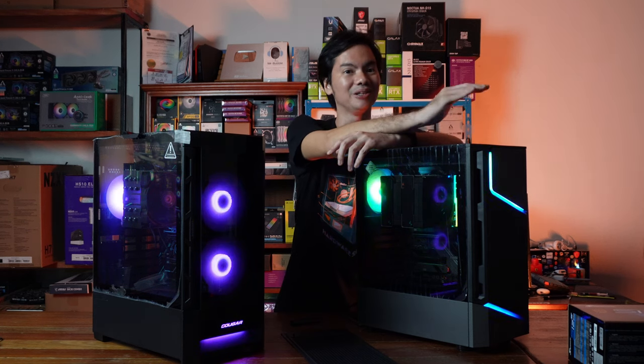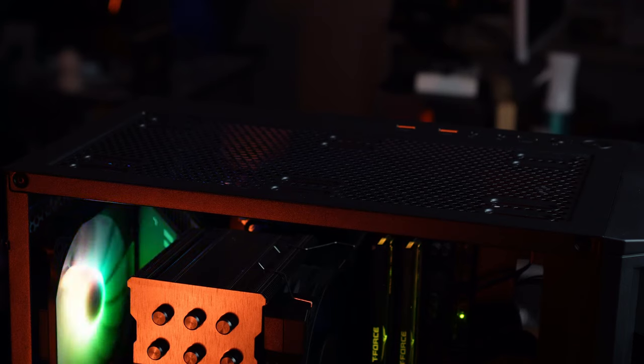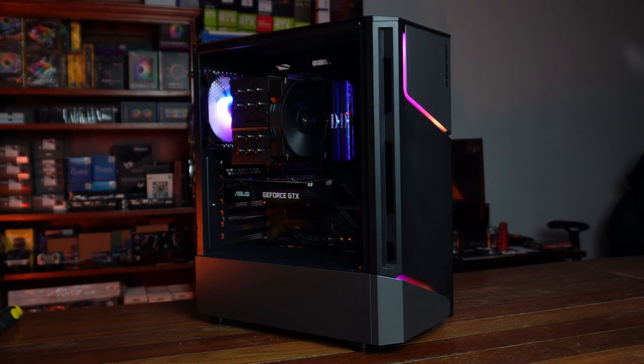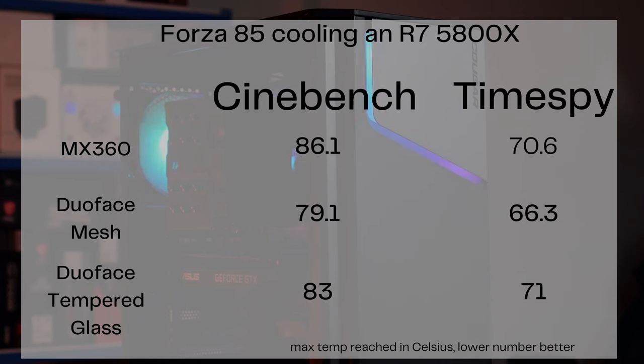Since we're comparing the MX360 side-by-side with the Duo Face, we ran the same temperature tests — using the Forza 85 as a CPU cooler cooling a Ryzen 7 5800X. The temps of the MX360 are higher than what we got with either front panel of the Duo Face. With Cinebench, the highest temperature recorded was 86 degrees, and with Time Spy, 70.6 degrees — actually a bit higher than the Duo Face using the tempered glass panel. These temperatures are a little high, especially for Cinebench, but nothing to get alarmed about. Ryzen 5000 CPUs notoriously run hot, and 86 degrees is not bad in that context. But if you're looking for cooling performance, the MX360 runs noticeably hotter than the Duo Face, even when the Duo Face is using its tempered glass front panel.